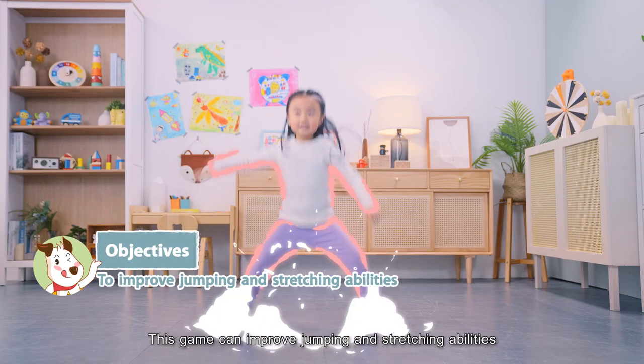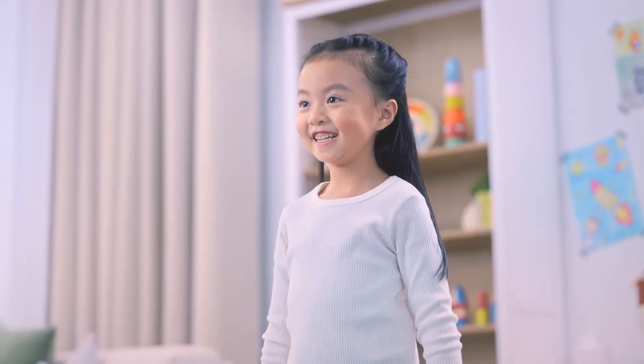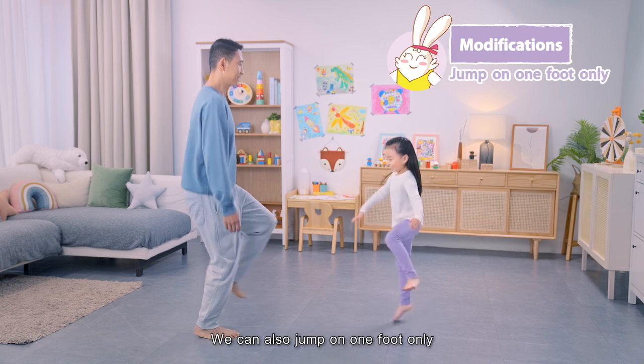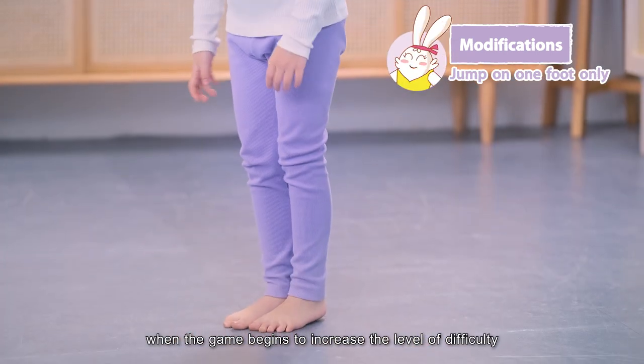This game can improve jumping and stretching abilities, as well as limb coordination. We can also jump on one foot only when the game begins, to increase the level of difficulty.